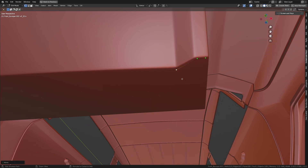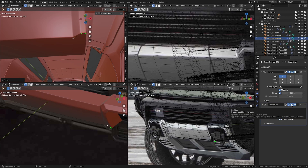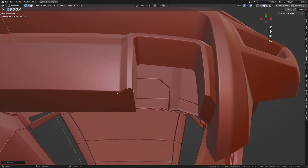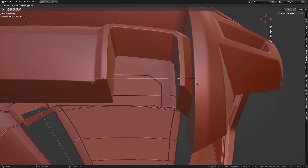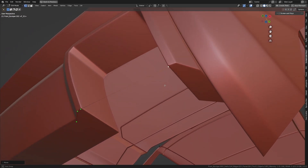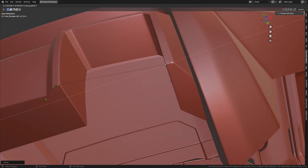Let's move it in Y to about there. Let's disable the subdivision surface modifier for now. Move this in Y a little bit more, move this in X a little bit more, and slide this inside to about somewhere here. Let me slide it out a bit more. Now let's take this and extrude it in the X-axis to about there, then move it in Y to about there. Let's extrude it again in X and move it in Y to about there.